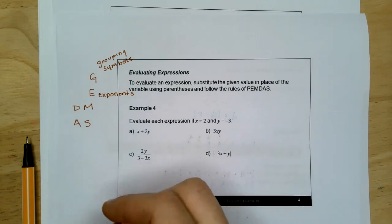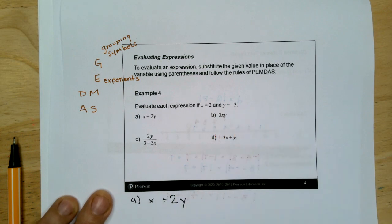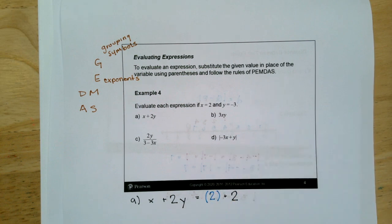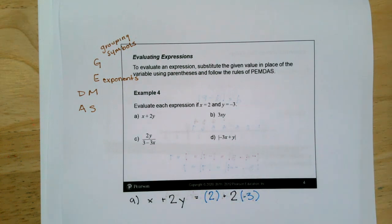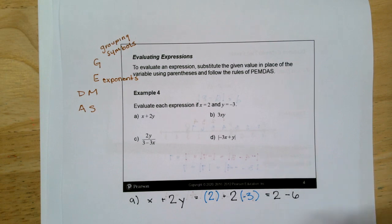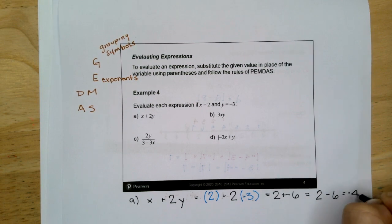A says X plus 2Y, where X is 2 and Y is negative 3. Substitute: 2 plus 2 times negative 3. That 2 is not touching anything, so it remains a 2. Two times negative 3 is negative 6. So I just say 2 plus negative 6, which is 2 minus 6, which is negative 4.